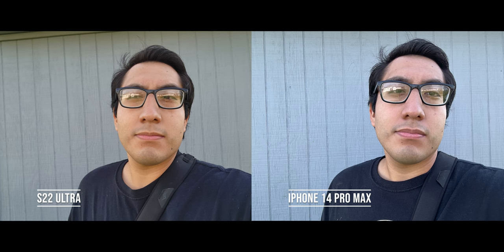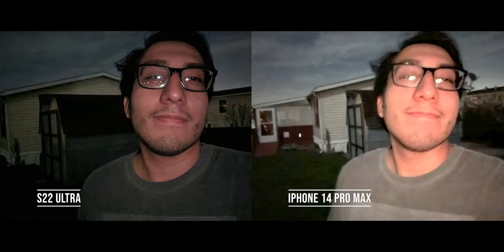As far as cameras, for the average person you're getting a really powerful camera system on both. Starting with the front camera, you get great selfies on both. The S22 Ultra tends to produce more vivid, colorful shots, while the iPhone is more on the natural side. The S22 Ultra also seems a bit more detailed and adds more natural bokeh effect, likely due to a slightly bigger sensor. Overall though, both take pretty good selfies. In low-light situations, both brighten the screen to add light for the shot, but the S22 Ultra does a slightly better job.